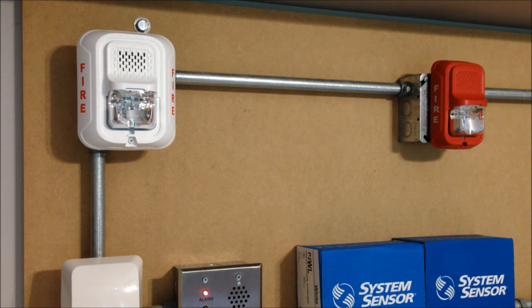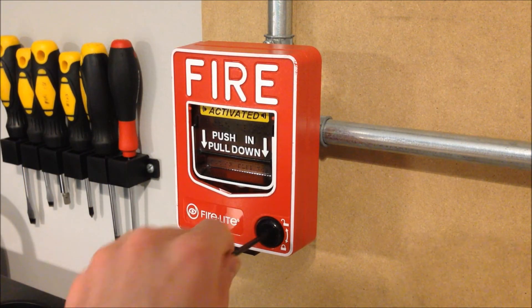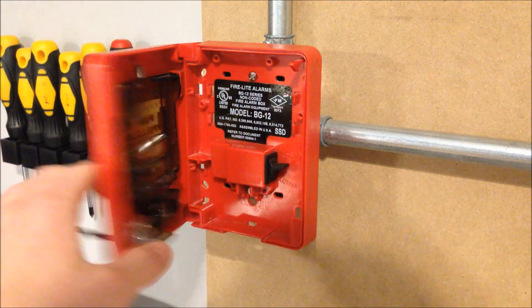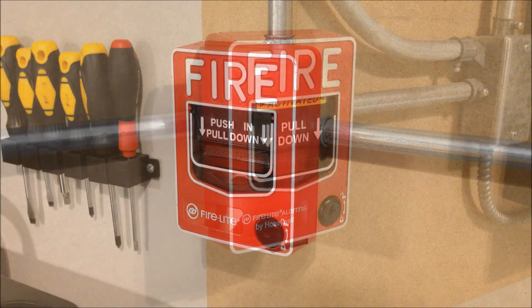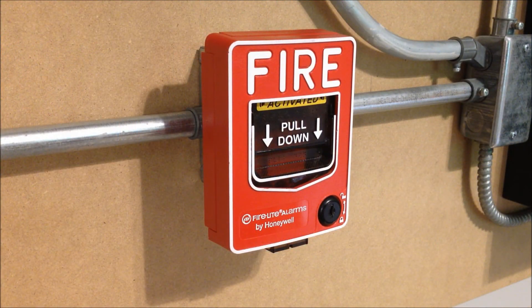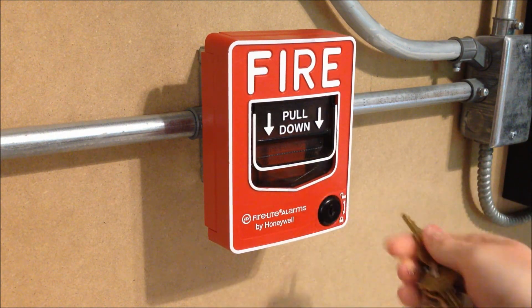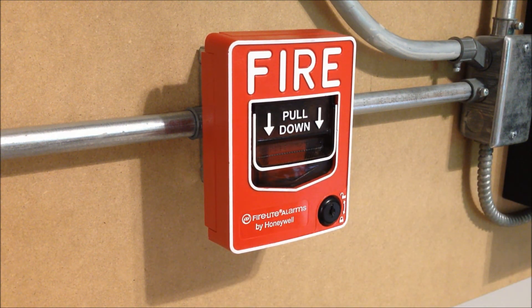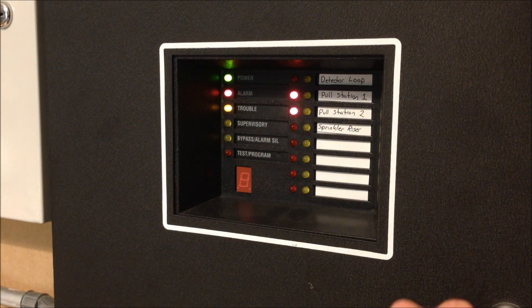So now we're going to go ahead and reset the pull stations and then reset the system. Start by resetting the double-action station which requires an Allen wrench. And then the single-action station which takes the Firelight key.